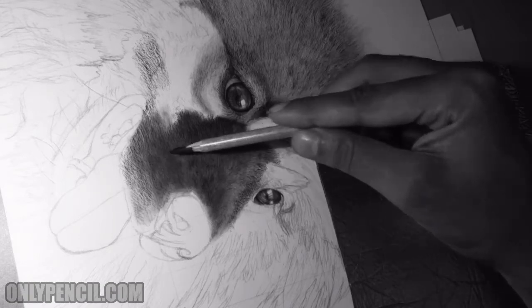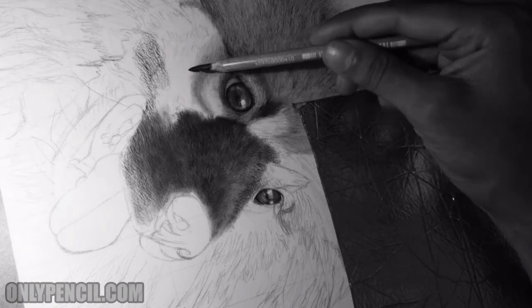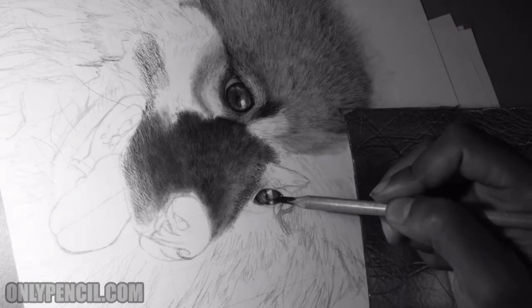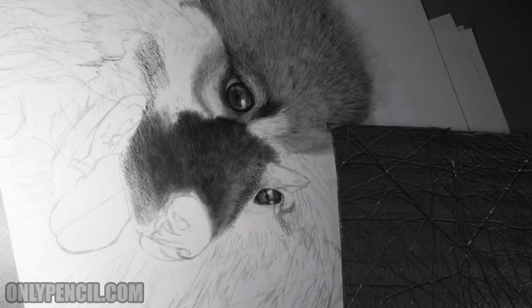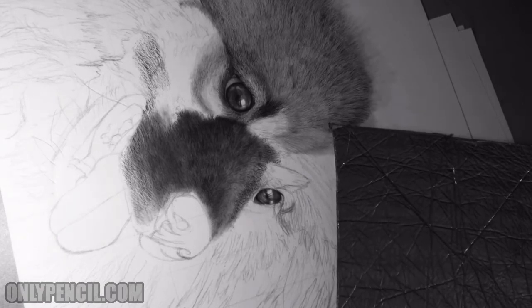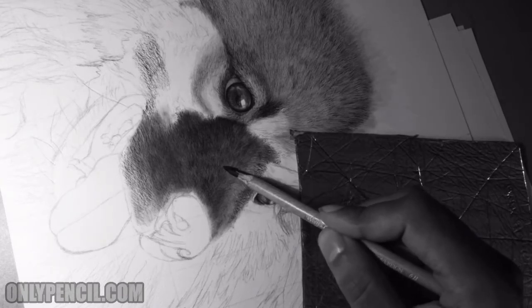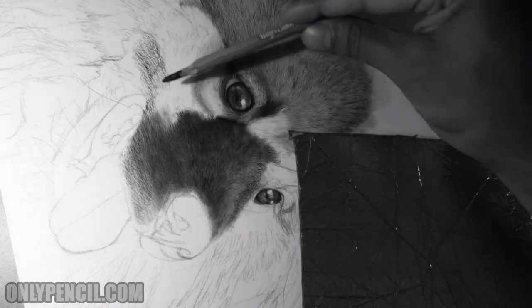By darkening the shadows I can separate the layers, so all this section is going to be dark. This is where it starts getting lighter. As you can see I've started on the second eye and it's looking pretty good. It's got a long way to go but bit by bit it's coming together. These steps and details are tedious but in the end they make a huge difference.